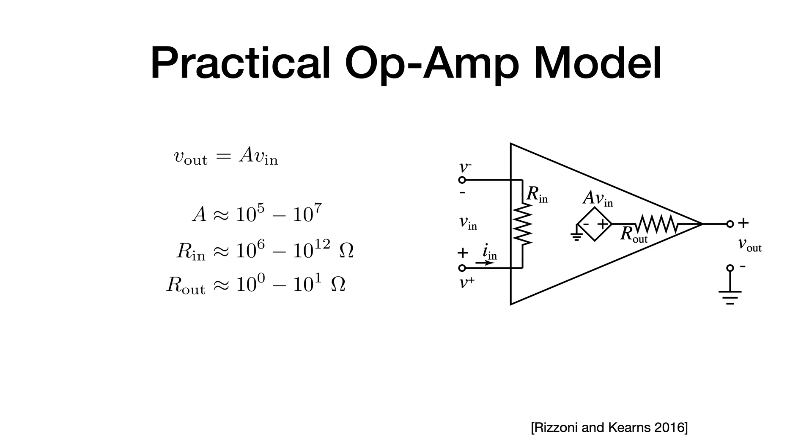A more practical operational amplifier has roughly the same behavior: Vout equals A times Vin, where the gain is on the order of ten to the fifth to ten to the seventh — think of one million as the gain. The input resistance is large, on the order of ten to the sixth to ten to the twelfth ohms. The output resistance is rather small, ten to the zero to ten to the one ohm.